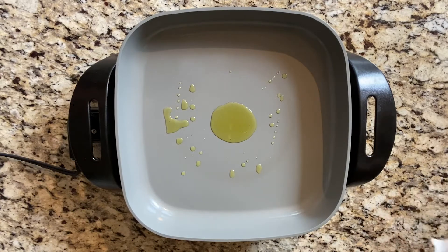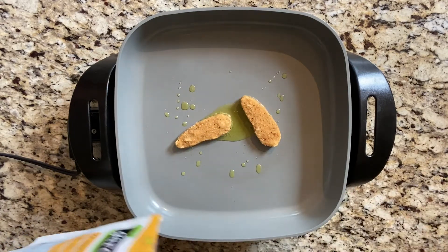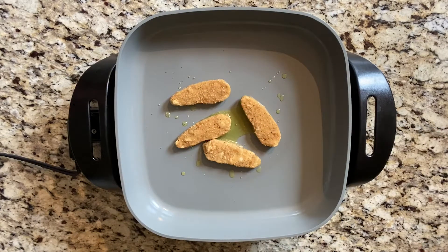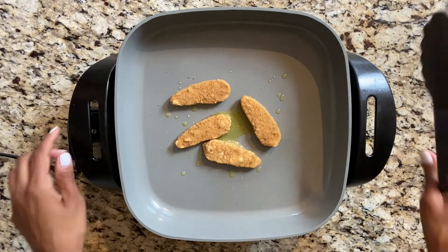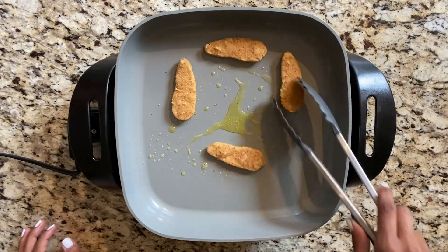They do have strips but I prefer this. We're just going to make one serving — I usually do three pieces but I'm going to do four today. You can find those at Whole Foods, Kroger, wherever, for under five bucks.